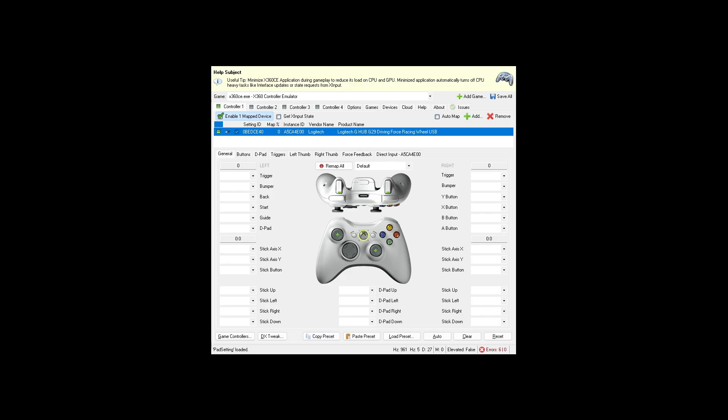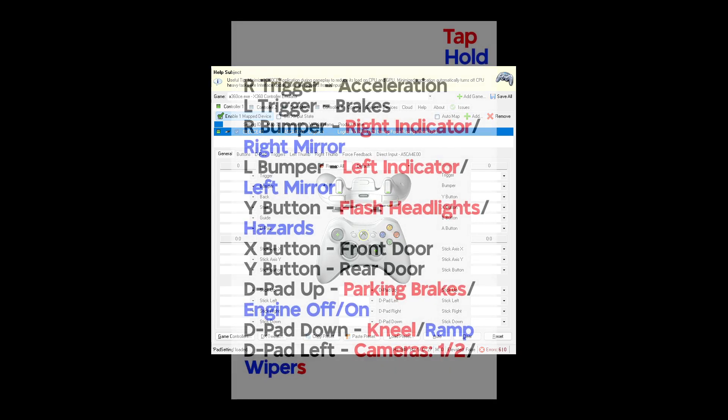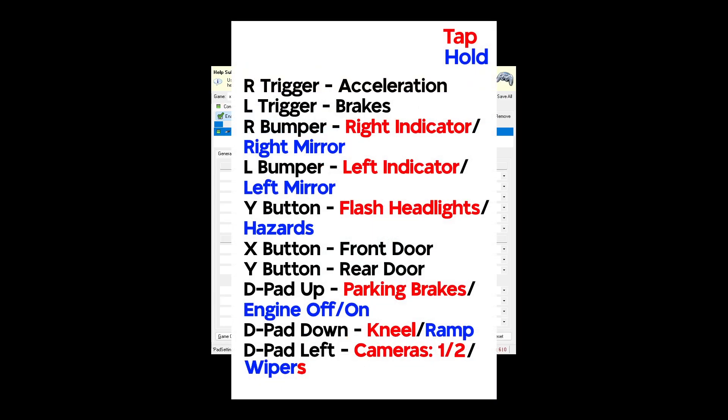Here are the main controls. "Tap" means you tap it once and that control activates. "Hold" means you hold down the button for it to work. For example, the left indicator is the left bumper — just tap it lightly. But for the left mirror, you have to hold it down. These are the controls; anyone who wants to take a screenshot can do so here and doesn't need to watch the rest of the video.